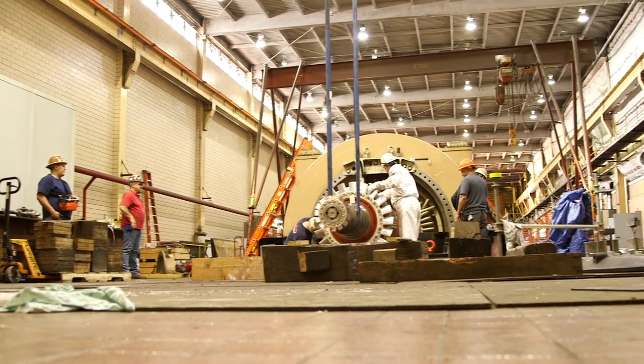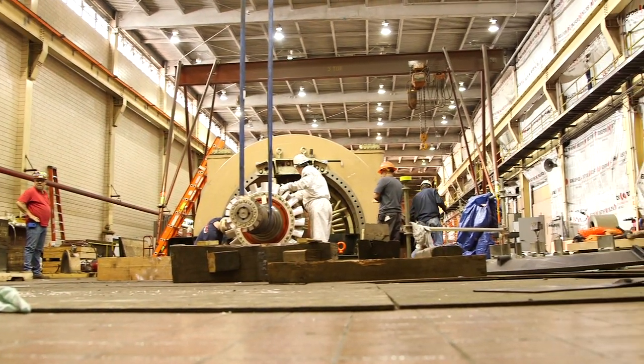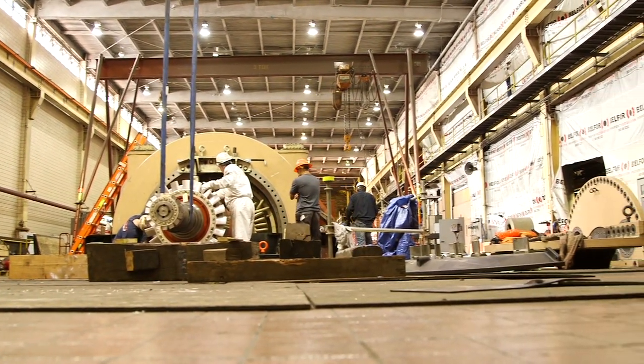Unit 7 is about 50 percent of this plant. It is our second lowest cost provider of electricity in our system, and so it was critical to get this unit back online.